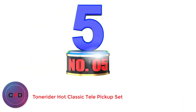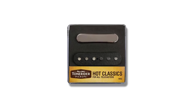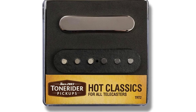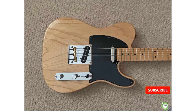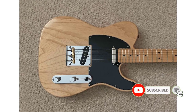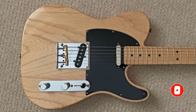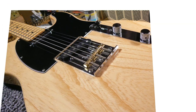Number 5: TonRider Hot Classic Tele Pickup Set. TonRider is not a name that first comes to most people's minds when thinking about replacing pickups. But, based on the performance of these pickups, maybe it should be higher up your list. They are single coil with alnico magnets, so they'll satisfy the Telecaster purists, but they have found a way to reduce the hum associated with those types of pickups. Obviously, they cannot be as quiet as humbuckers, but they are one of the quietest single coil pickups we've heard.